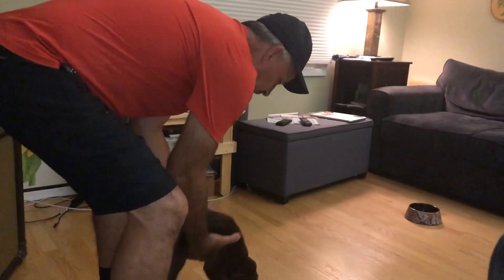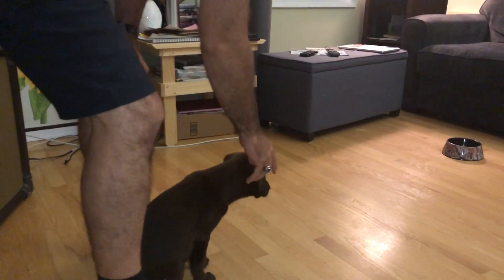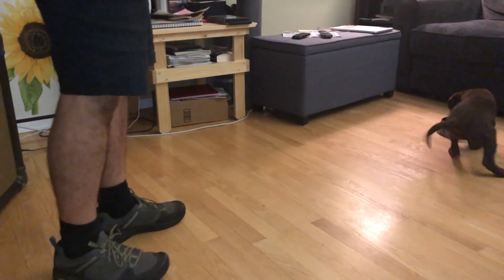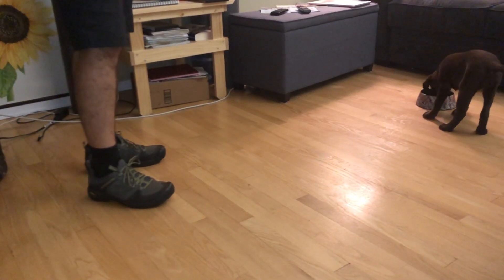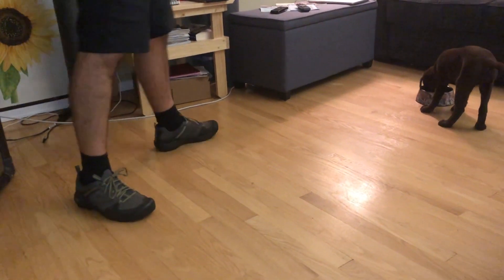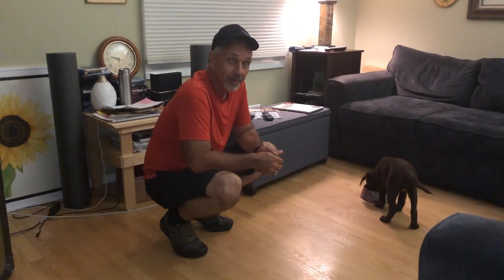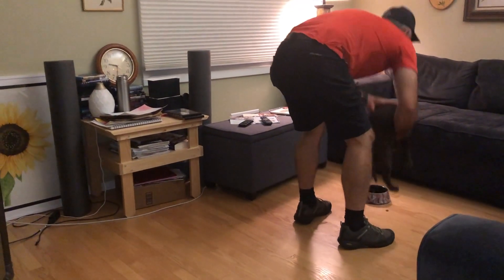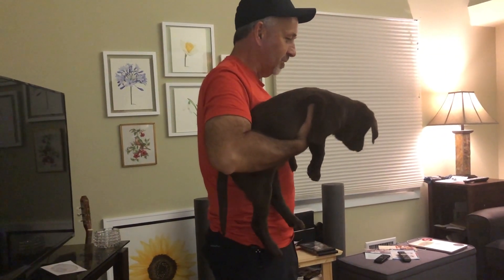Now I'm going to put her down. Come on girl, good girl. We'll let her eat about half of it, then we'll pick her up again, reset it, and do it again. Originally when we picked her up halfway through she'd squirm around, but now she's got about half of it gone and she just sits here and relaxes.